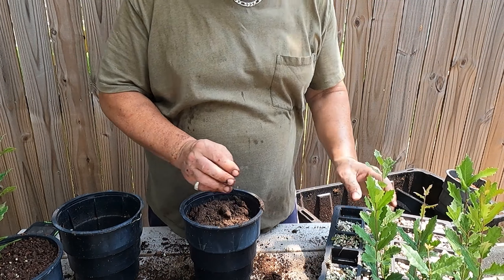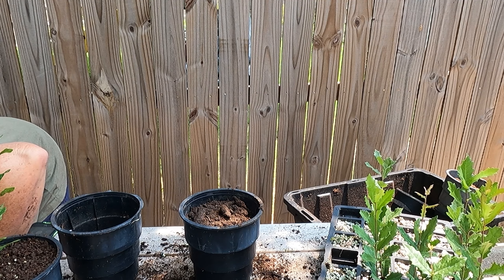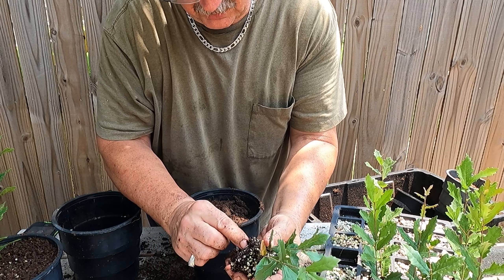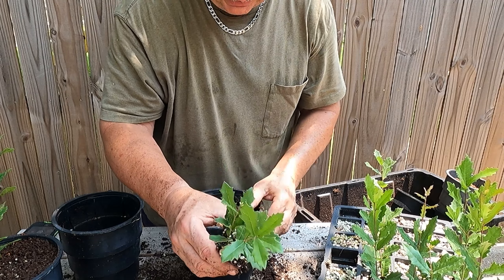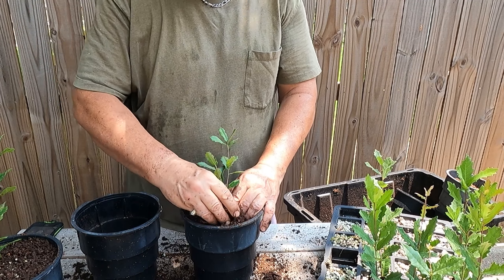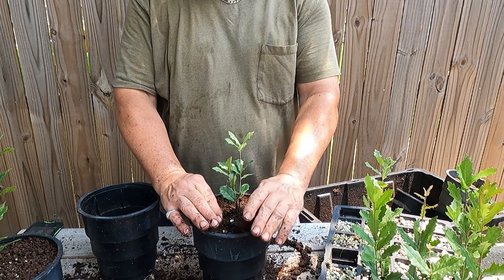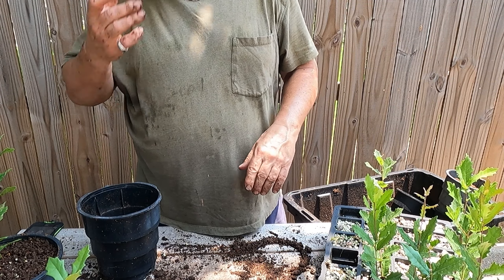Let me grab one more to show you — here's one that has two trunks. I'm not sure if it did that naturally or if the branch got cut off, causing it to branch into two trunks. I'm actually going to go ahead and plant this one just to see how a multi-trunk tree does. In general it's not a desirable trait, but some people like multi-trunk trees. What often happens is squirrels will bite the top of the tree off trying to get to the acorn, and the trunk branches from that point forward — that's what happened with my burr oaks last year.